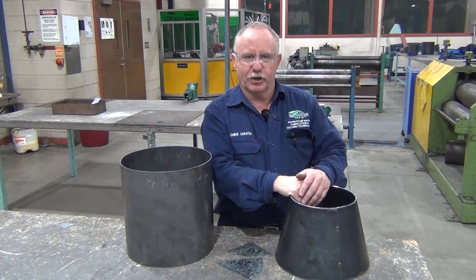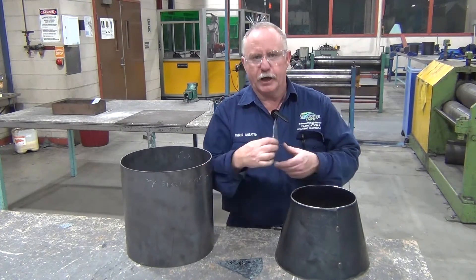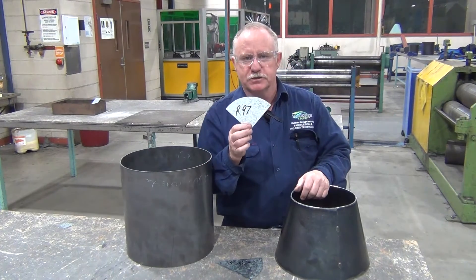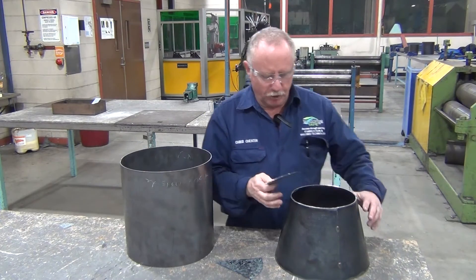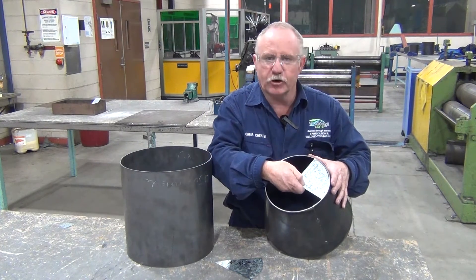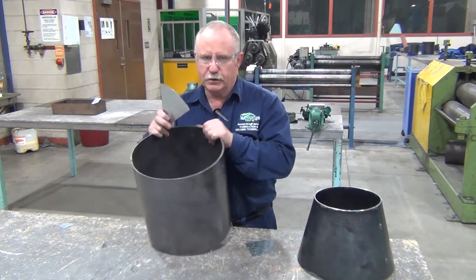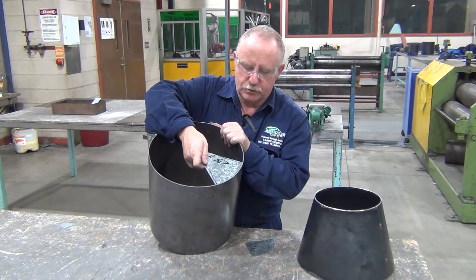The purpose of this video is to demonstrate how to make templates for checking both the inside radius of a cone and the inside radius of a cylinder.